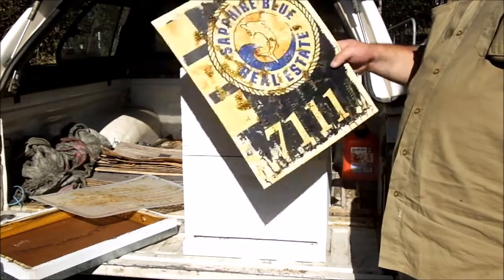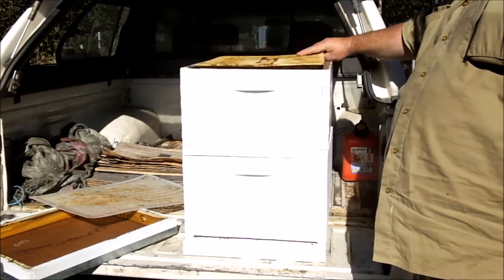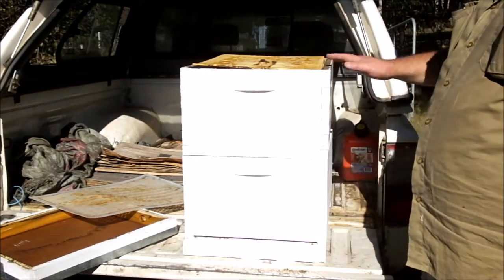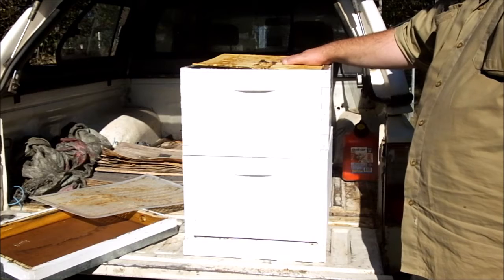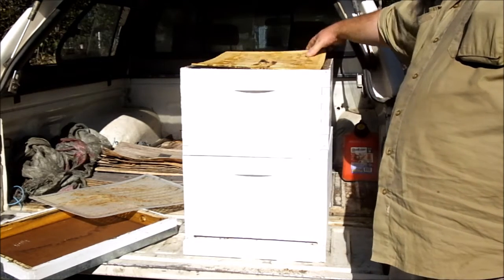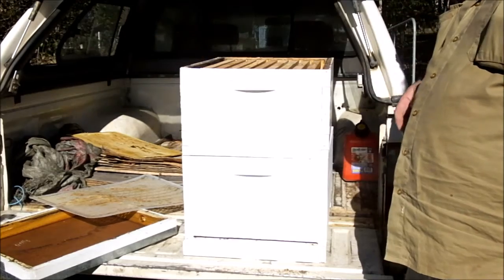Then on top of that, a core flute hive mat. That just helps prevent the bees from building burr comb up into the migratory lid. I don't actually use hive mats anymore either.